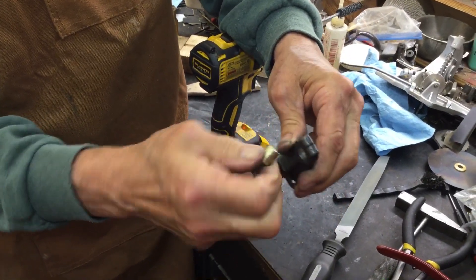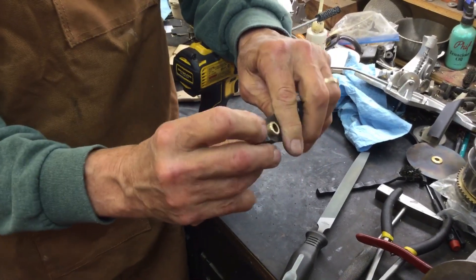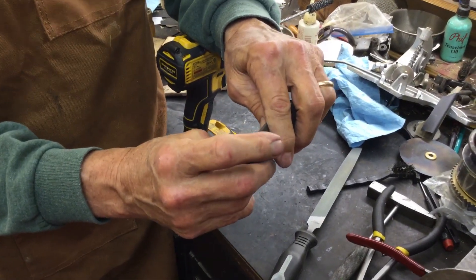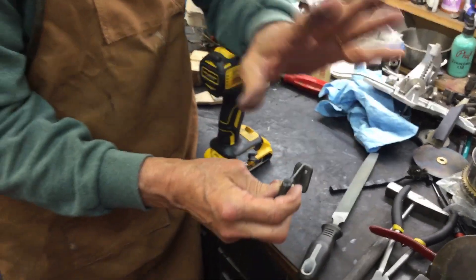You'll find out that once you've done all this work, it's hard to get in there. But that bevel also helps it get through the casting. This is just a little bit of an upgrade, but it works wonderfully. And that's my tip for the day.